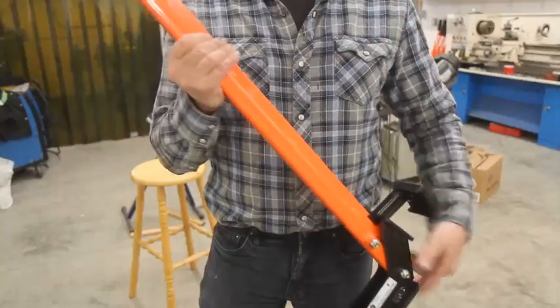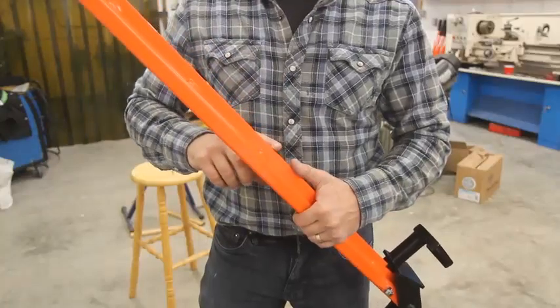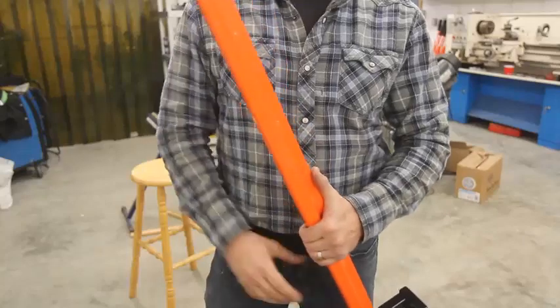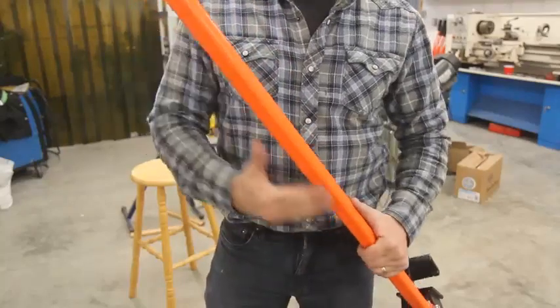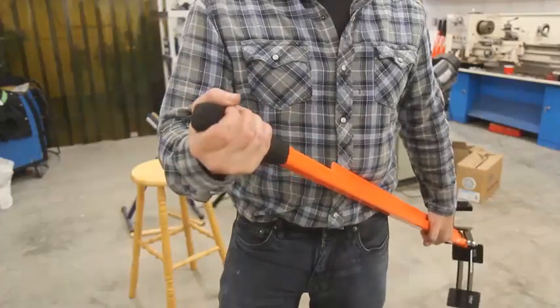The handle is a hollow steel tube with a rigidity gusset. This allows the Extractigator to be lightweight yet retain the strength required for a lifetime of use. The handle is finished with a bright orange durable powder coated paint and capped with a soft foam grip.